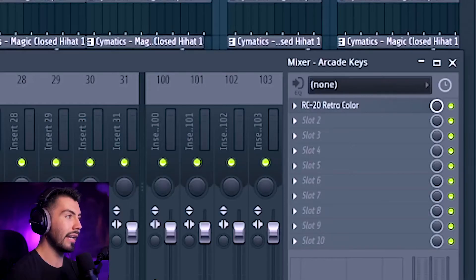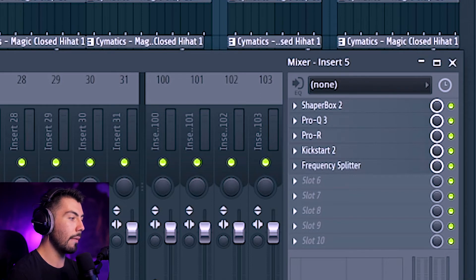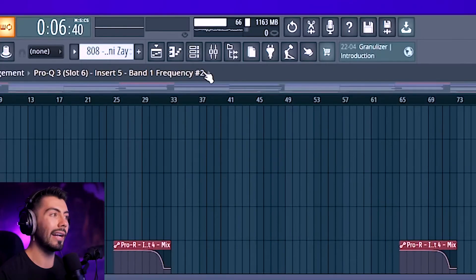Now imagine adding a couple of Omnisphere instances or some more CPU-intensive plugins. Like I said, I don't have a whole lot of plugins on each individual instrument — the main plugins are on buses on insert five and nine, and of course Ozone 9 is just a heavy, heavy plugin. This is not a complex beat — not a full song where I'm a mixing or mastering engineer with tons of audio and plugins on vocals, or tens of tracks of VSTs and samples. This is just a simple beat, and it already can't handle it.